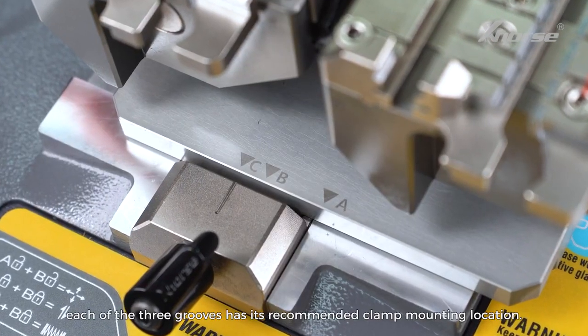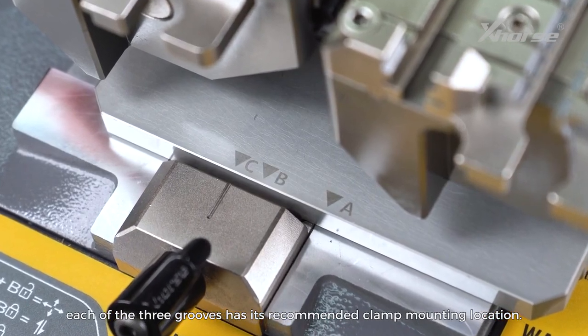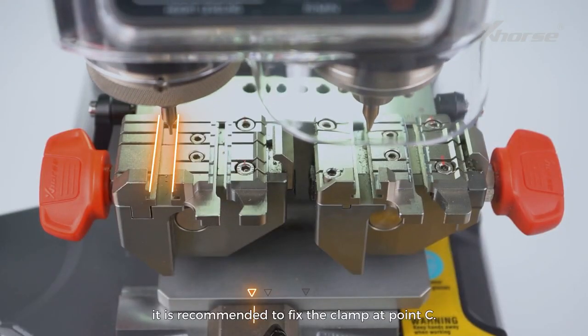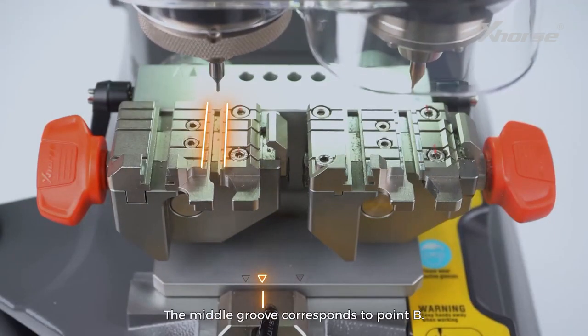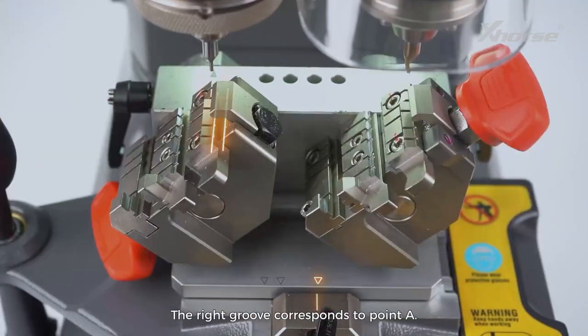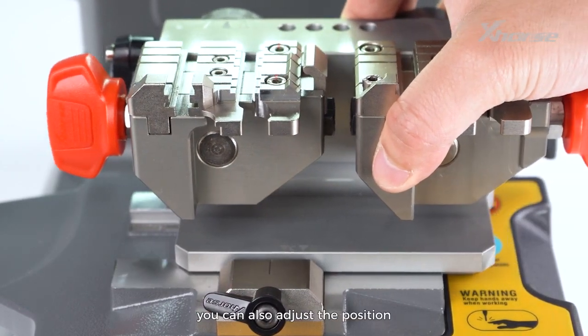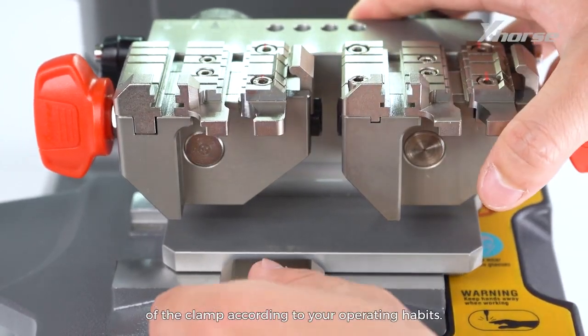Loosen the black locking knobs and return the clamp to its normal flat state. Additionally, each of the three grooves has its recommended clamp mounting location. For example, when you use the left groove, it is recommended to fix the clamp at point C. The middle groove corresponds to point B, and the right groove corresponds to point A. Of course, you can also adjust the position of the clamp according to your operating habits.